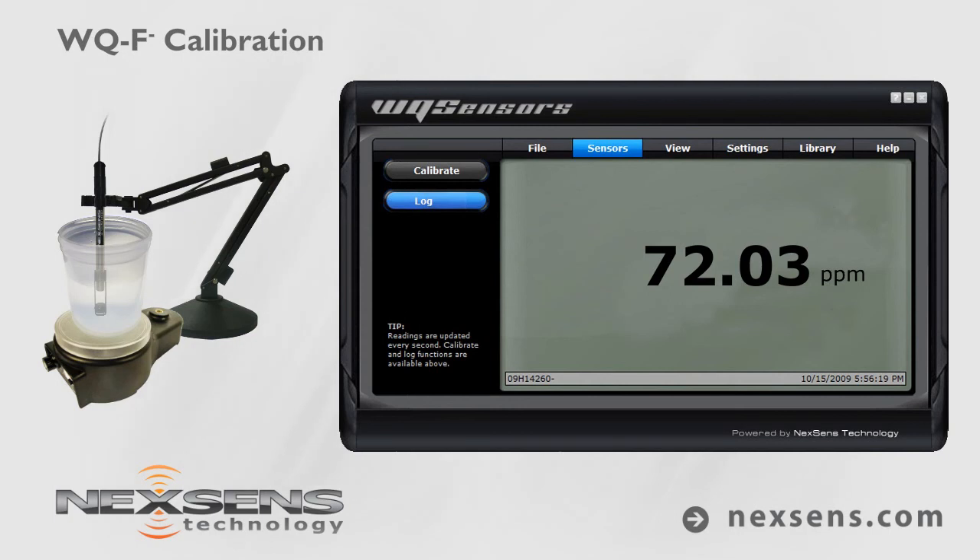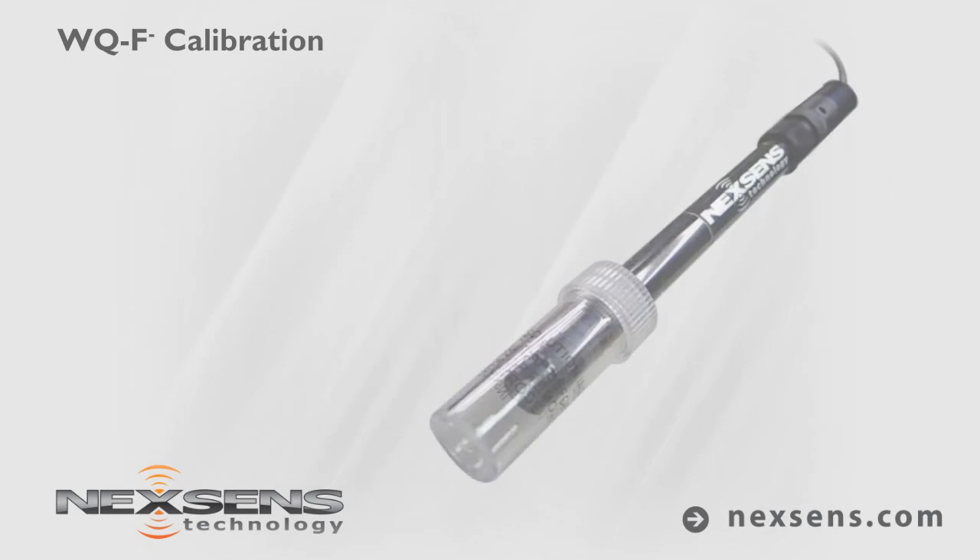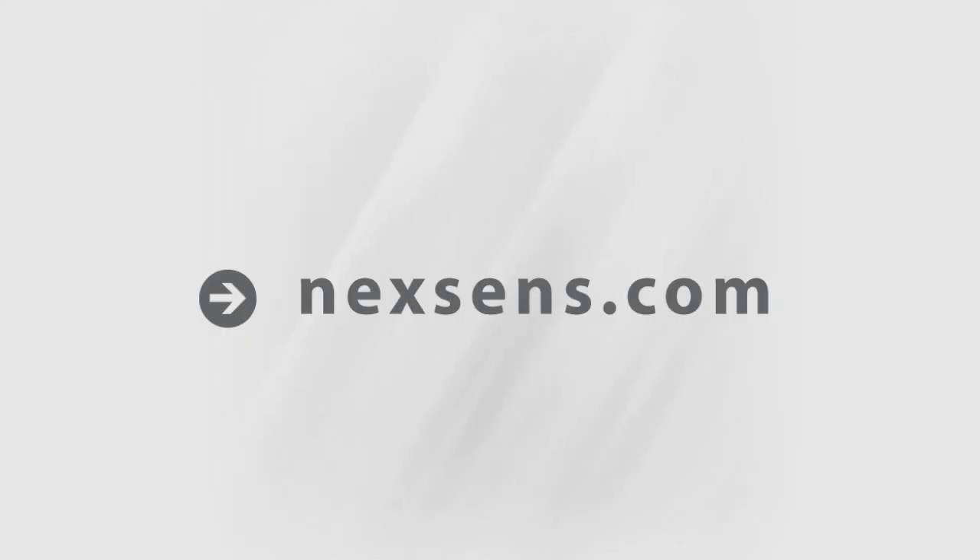Quality data collection requires frequent calibration. For best results, calibrate before each use. When not in use, the WQ Fluoride sensor should be stored in the bottle in which it was shipped. NexSense WQ Sensors — the latest in smart sensor technology.